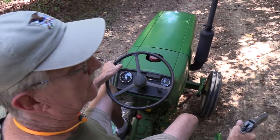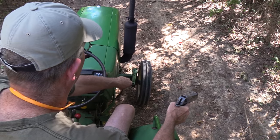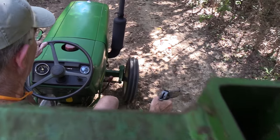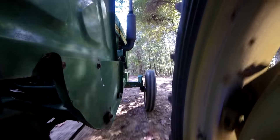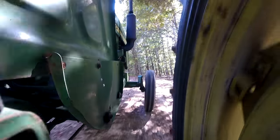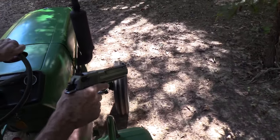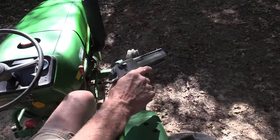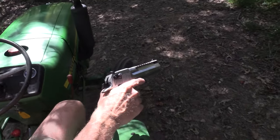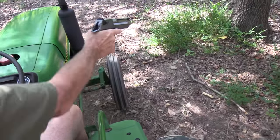50 caliber. He's ready. I got my ear protection too. This thing is loud. Oh, look at there — there's one right there.